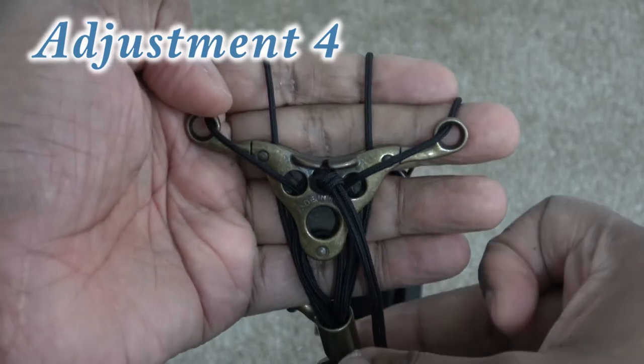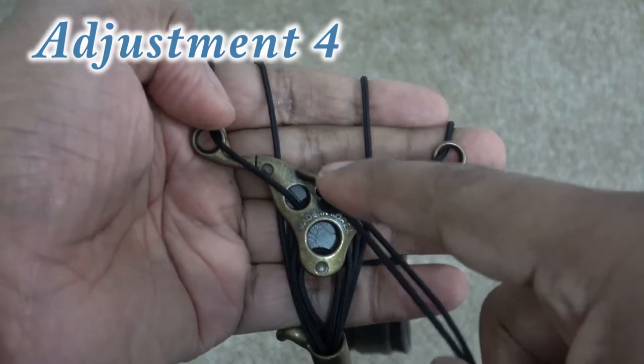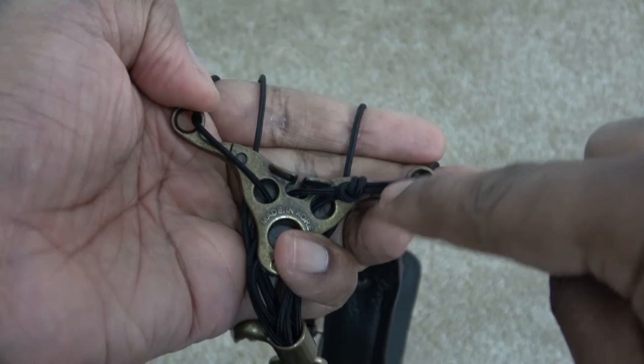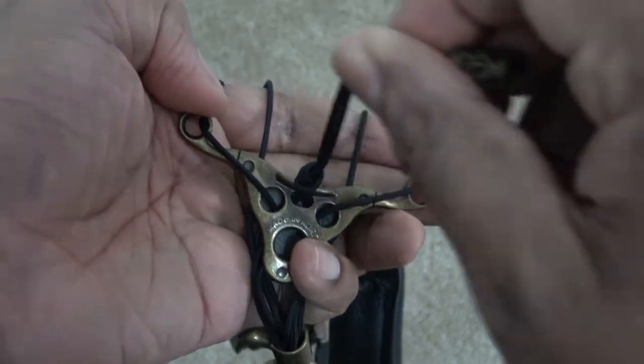Adjustment number four: by tying the knot lower down on the string at the back of the V regulator, you can lengthen the limit range for how far the saxophone hook will drop down. The V regulator is adjusted like any other regular neck strap — by pulling it up or pushing it down, you can adjust the height at which the saxophone will sit.